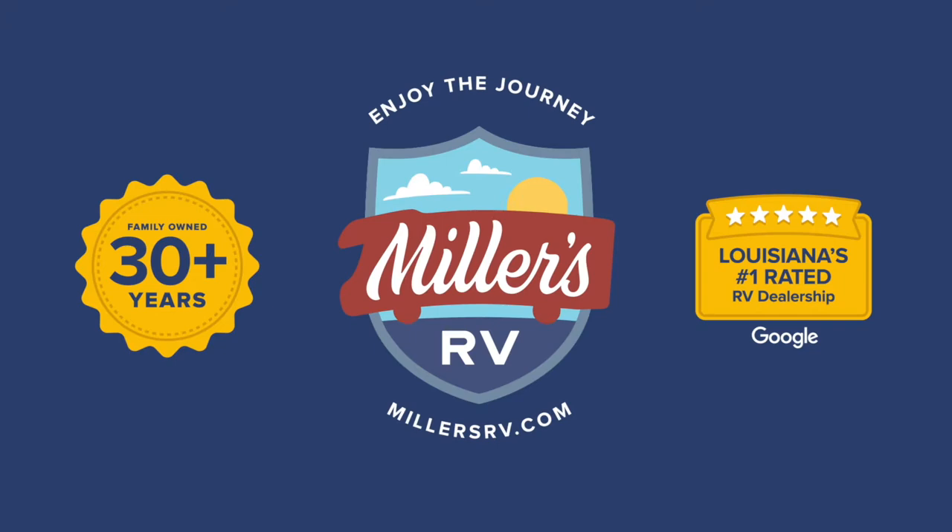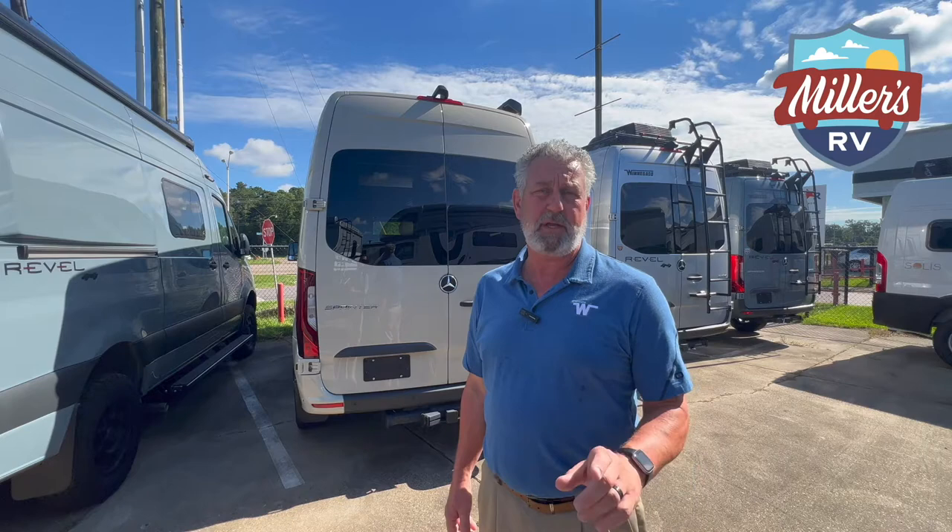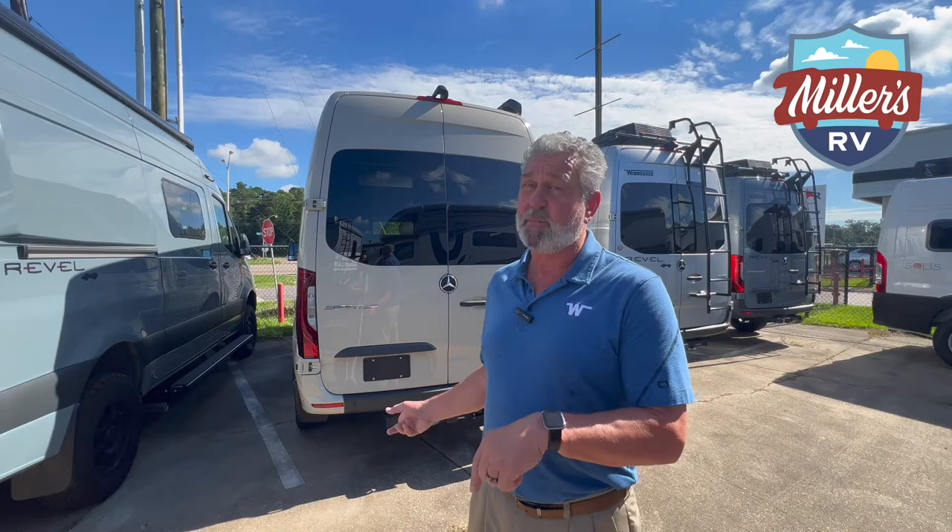Before we get started on the outside features on the Exalta Ranger, don't forget to subscribe to our YouTube channel and hit the notification bell. That way you'll get all the updates as we do these videos and it'll keep you up on everything we've got coming in, because there are some other products this company builds that we've got on order.